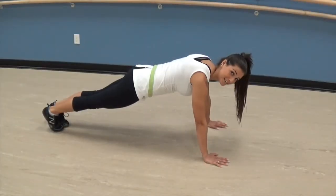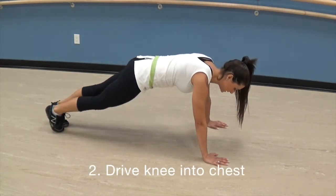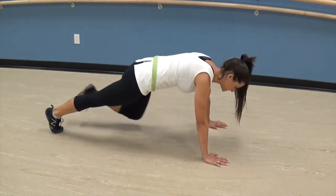The second tip is to drive your knee into your chest. From there you then repeat with the other knee, driving it into the chest.